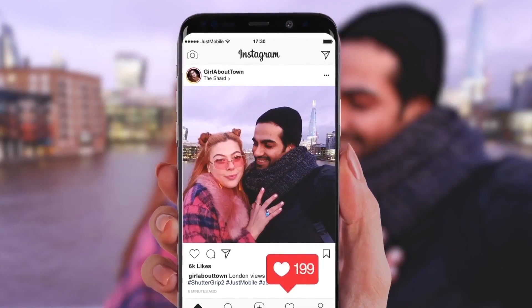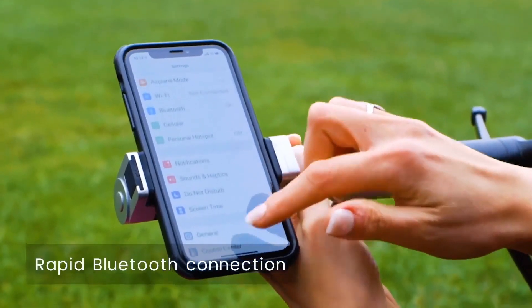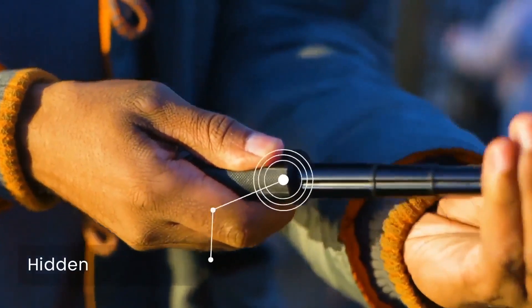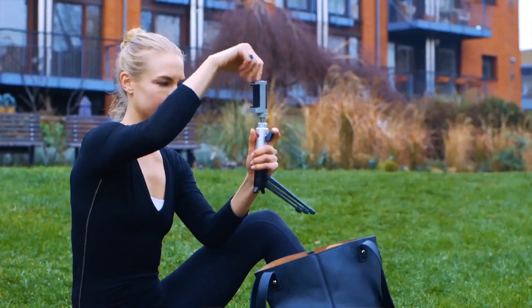Setup is easy. Rapid Bluetooth pairing means you can be up and running in a matter of seconds. And Shuttergrip 2 can be used in a variety of ways — you can use it as a camera grip, a video grip, or a stand. It even has a built-in selfie stick and a standard size tripod thread.